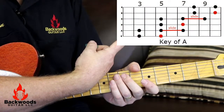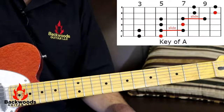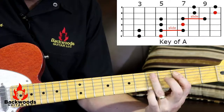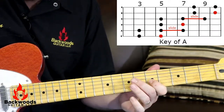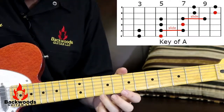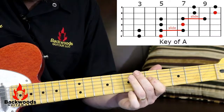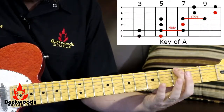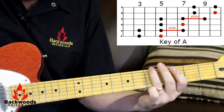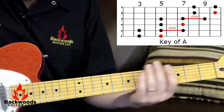It looks like this. Let's play through that one time real slow, starting at the very bottom and work our way climbing up to the top. Now let's go back down. And that's all out of the key of A. Let's do it a little faster.